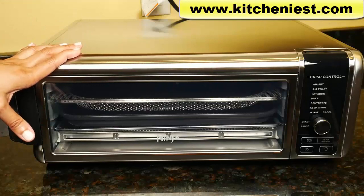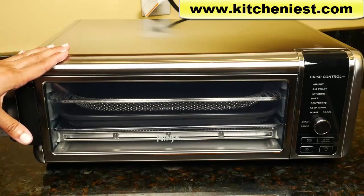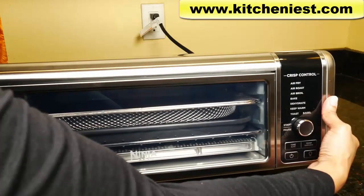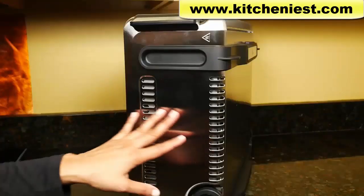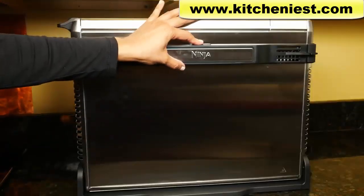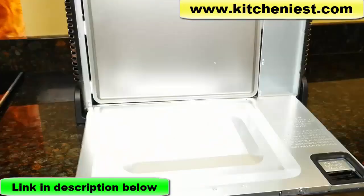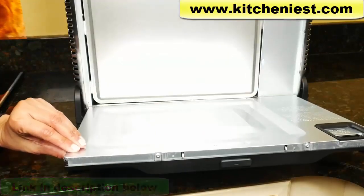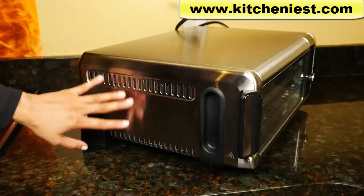Of course this unit is large and will take up a lot of counter space, but the good thing is you can flip it up to save some space — hold the handle on each side and it flips up. Now it takes up very little space. While it's up, push the button in the middle and the back panel comes down. Usually with toaster ovens it's impossible to clean the entire bottom since it's hard to reach inside, so this is a great feature. On both sides there are air outlet vents and intake vents, so don't block them while you're cooking.